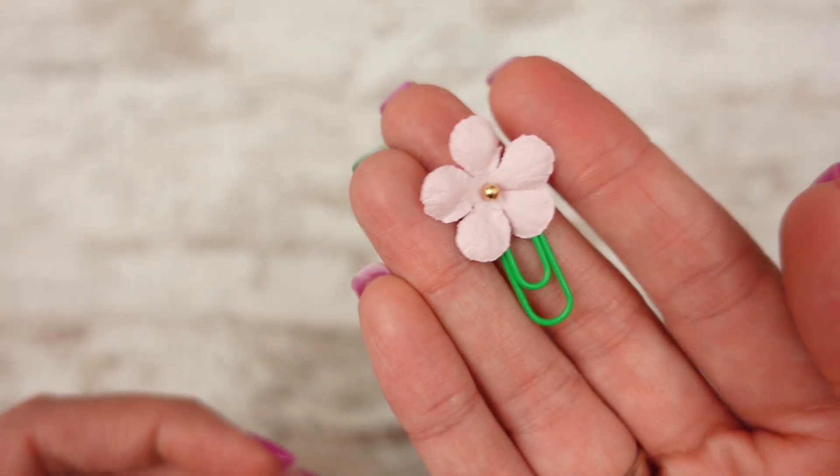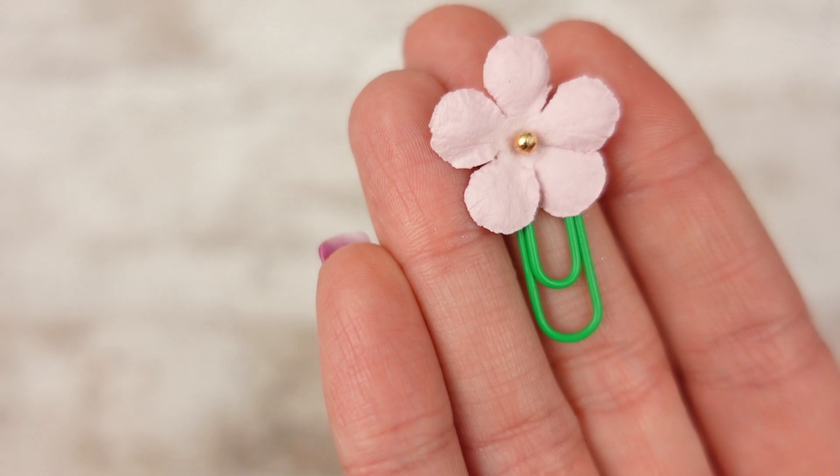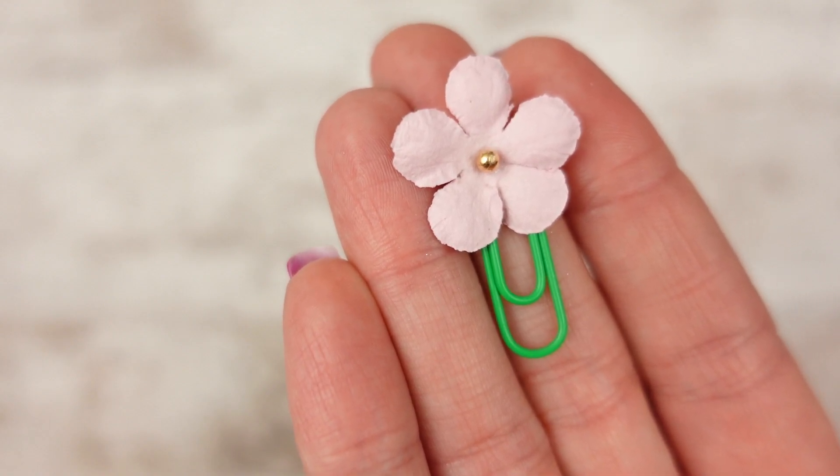I'm releasing another mini flower — this one is in light pink. I'm going to have to hold it with my hand because it's so tiny. I put it on a green clip like a flower, and it has a gold bead in the middle. Adorable.